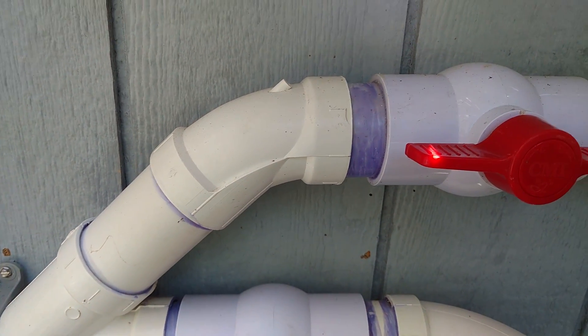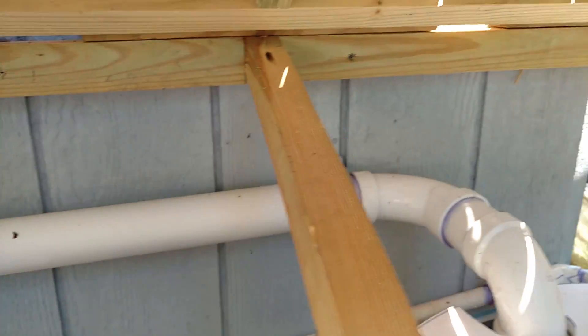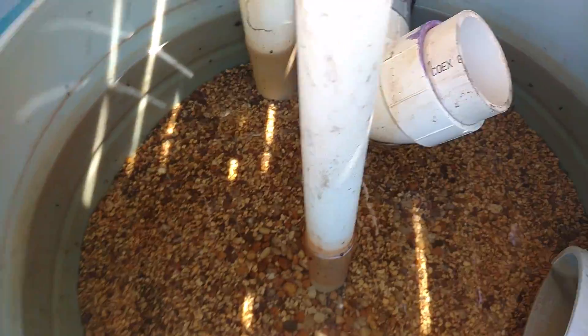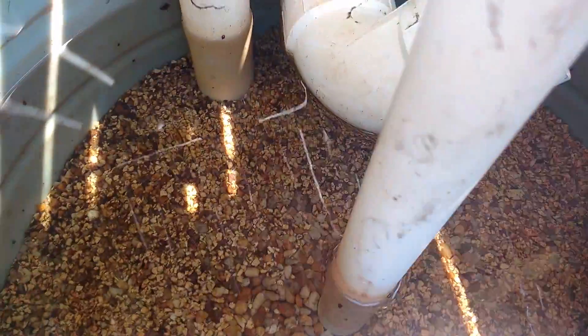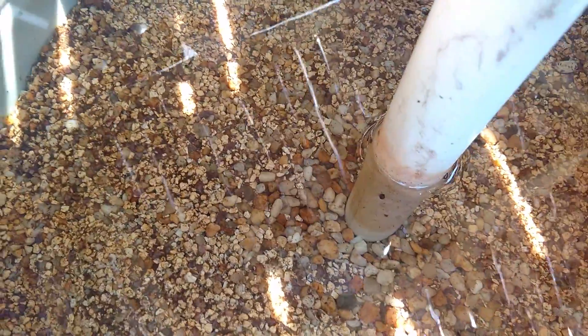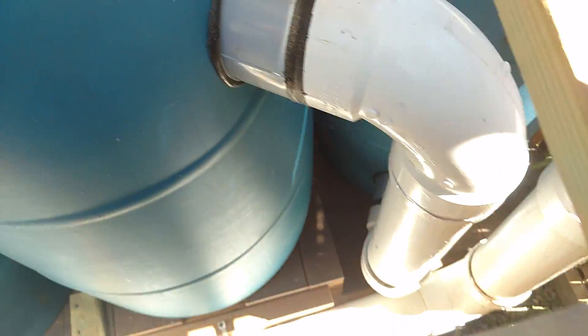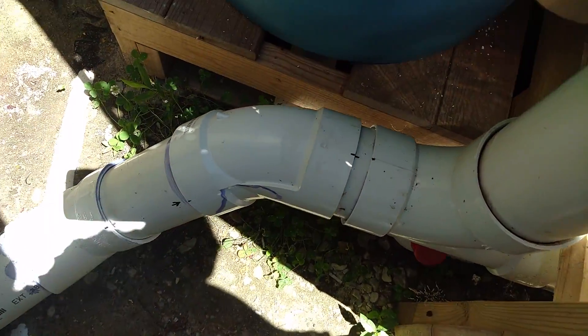The second sand and gravel filter comes off of this leg here and just splits. It comes in and goes to this second sand and gravel filter. It's pretty much the same as the first. Water rises up through the sand and gravel — there's no sand, but that's what they call it. It turns through the pond to this pipe here, which actually goes down and feeds my bio filter. The first filter drains and returns to the pond via that pipe there.